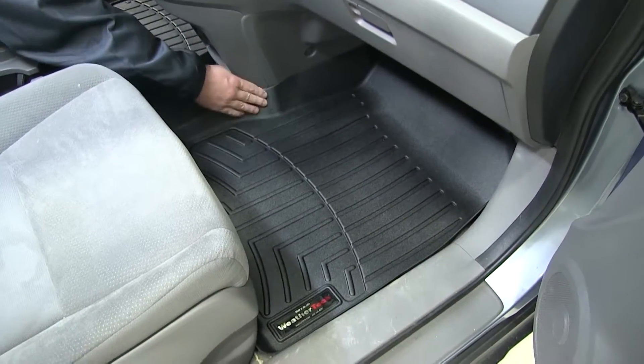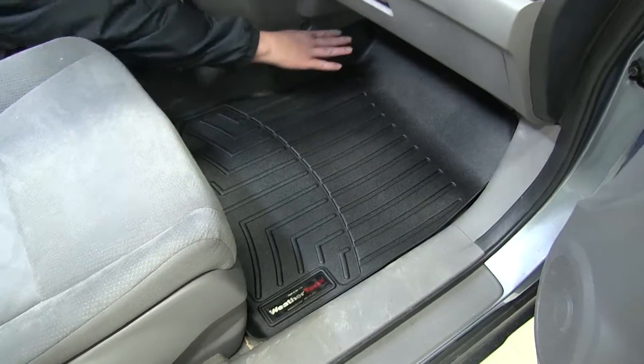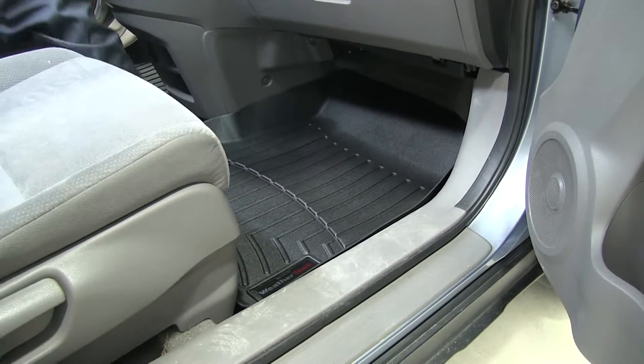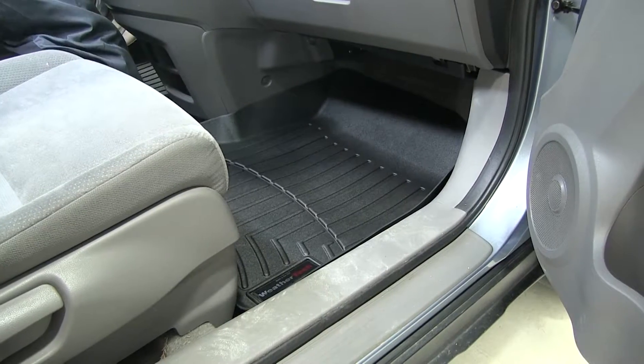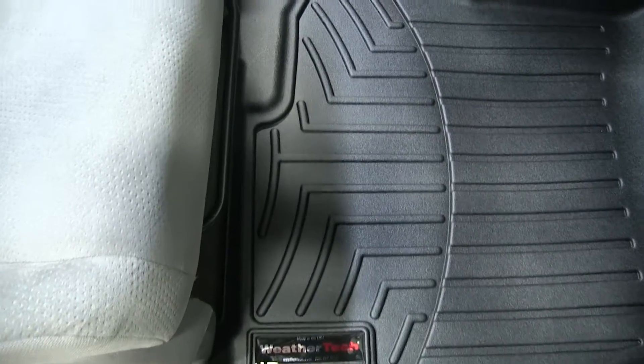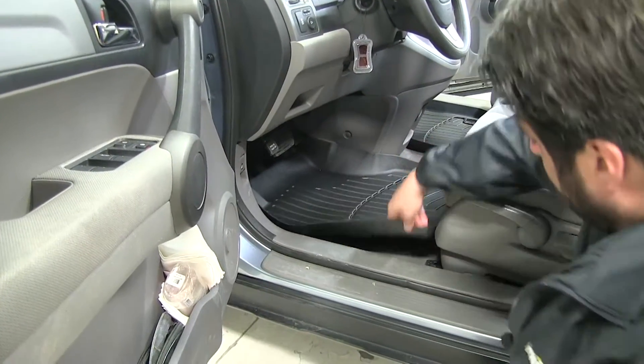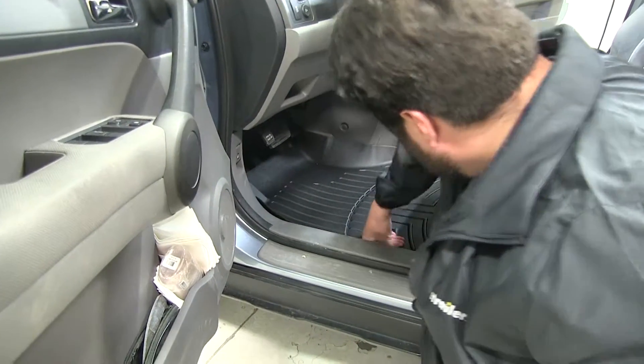Moving over to the passenger side, it's pretty much the same thing. We have these raised edges going up underneath the glove compartment. You can see the channels as well, and how it conforms to the backside of the seat. The bottom side has a particular texture that grips the floor securely so it doesn't slide around.